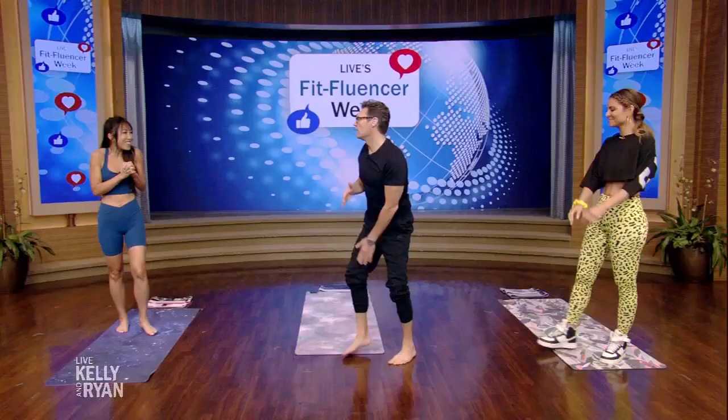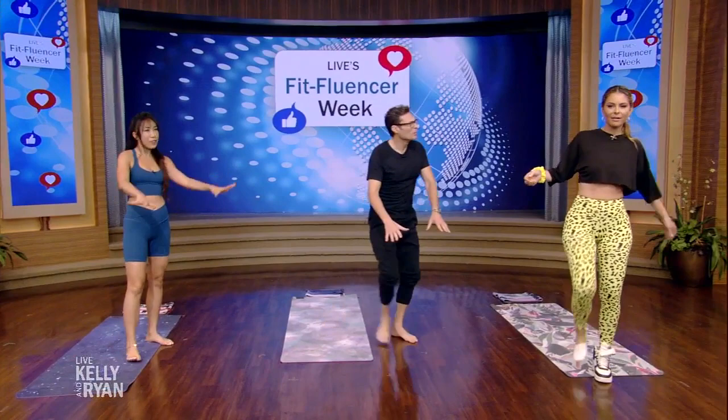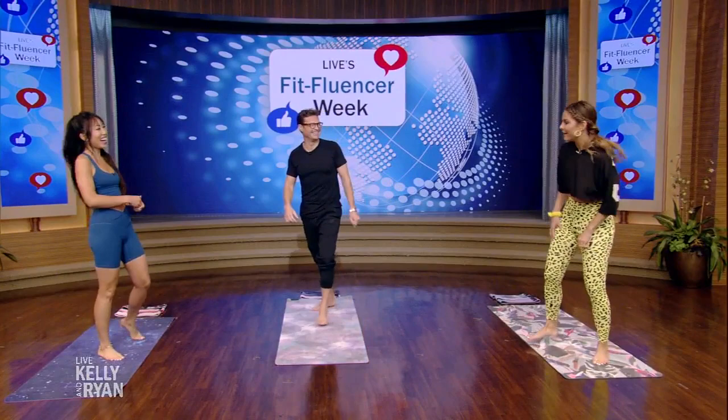So Cassie, Blogilates. Oh wait a minute — doing no shoes? Yeah, let's do no shoes. Let's feel the earth, we like to connect with the earth, feel the ground. That would have taken a couple seconds off my guess. All right, here we go. Blogilates — how did this start for you?